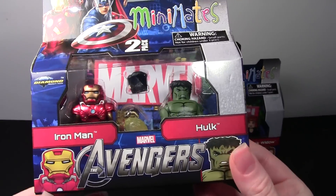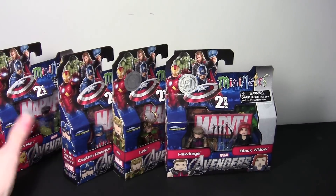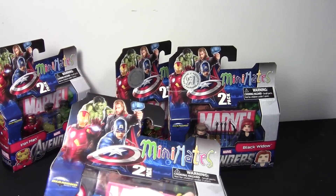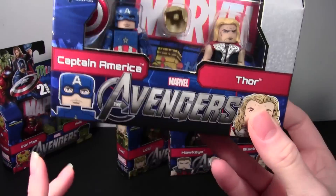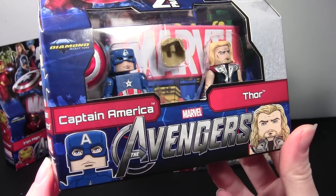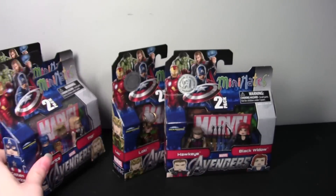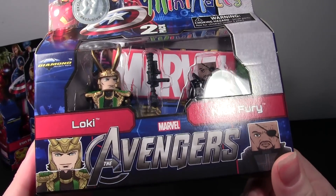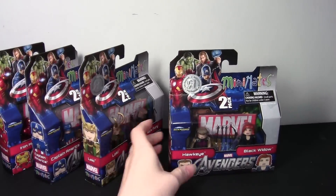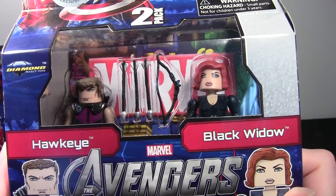We have a two-pack of Iron Man and Hulk, which is adorable. I haven't mentioned Mini-Mates on my channel yet, but I do have a few, and I think they are really cute — so yeah, I collect them too. Captain America and Thor. Loki and Nick Fury. This is really cute. Hawkeye and Black Widow.